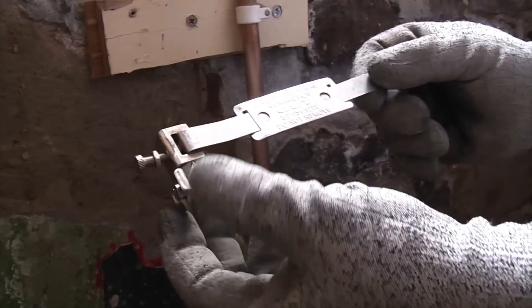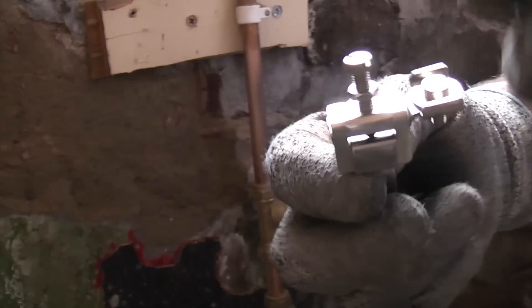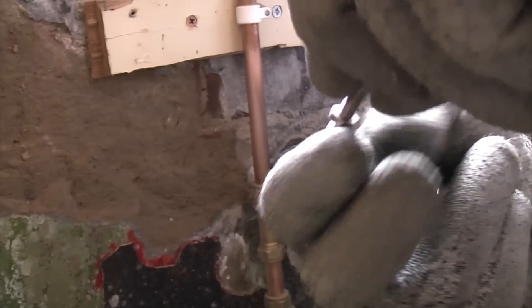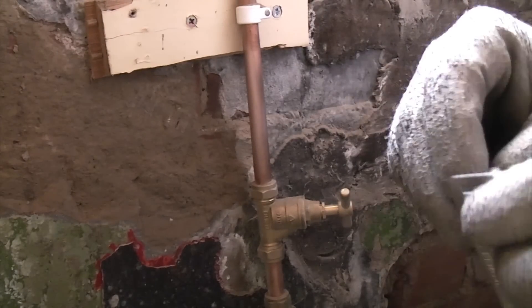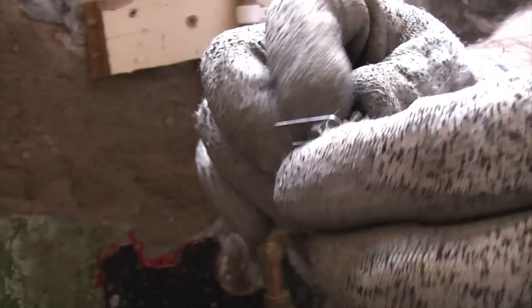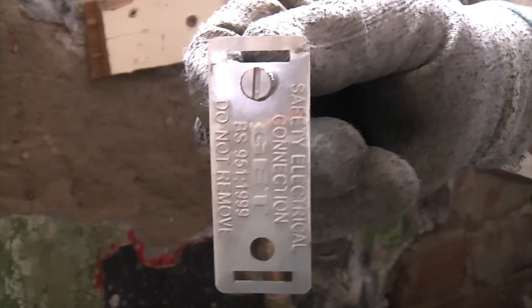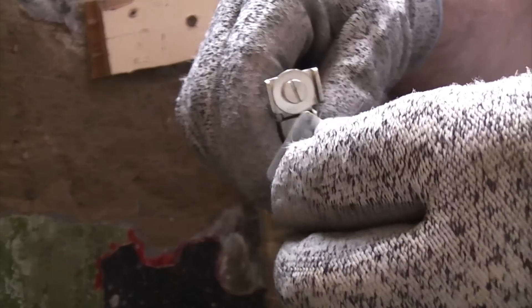The next thing to do is to prepare the earth clamp. You'll notice that it comes with a warning label and you need to pull that off, then remove the screw and remove the locking nut from the screw. You can then put that label onto the screw and put the locking nut back on. Once you've got your label on the screw you can put it back into the actual clamp — you only need to screw it in by a couple of threads.